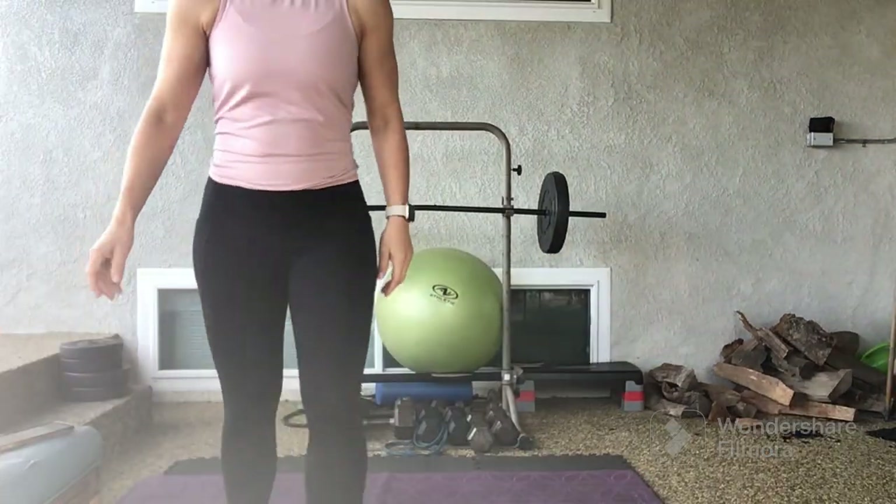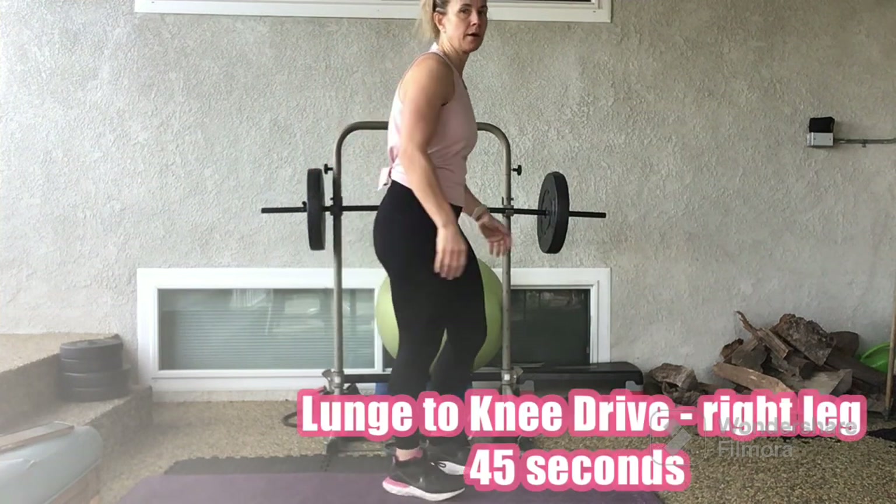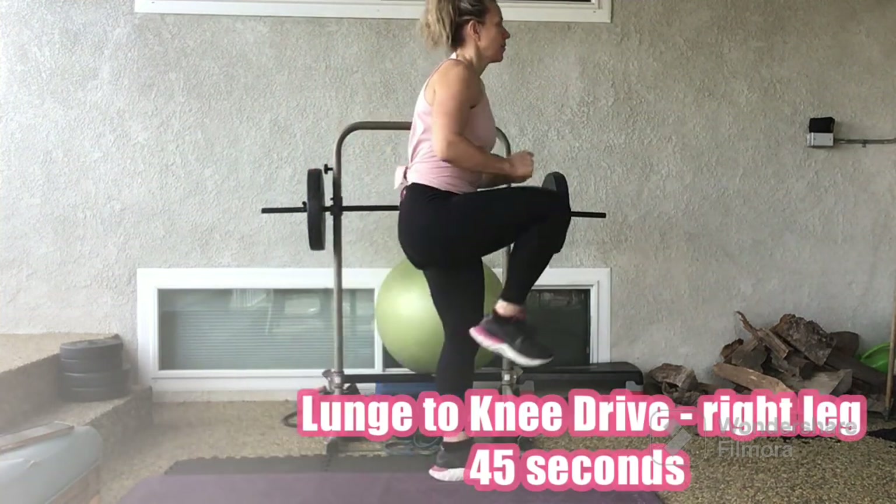3, 2, 1. Lunge to knee drive. For 45 seconds.